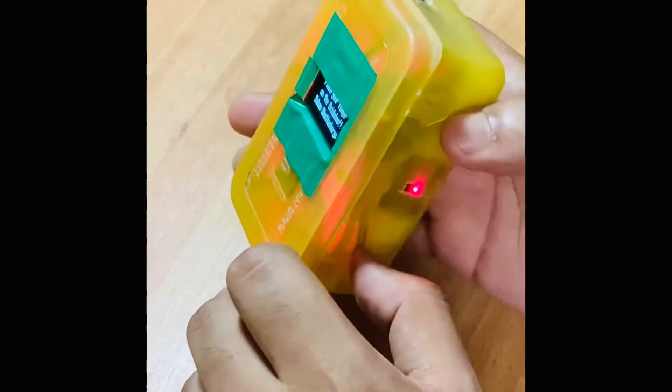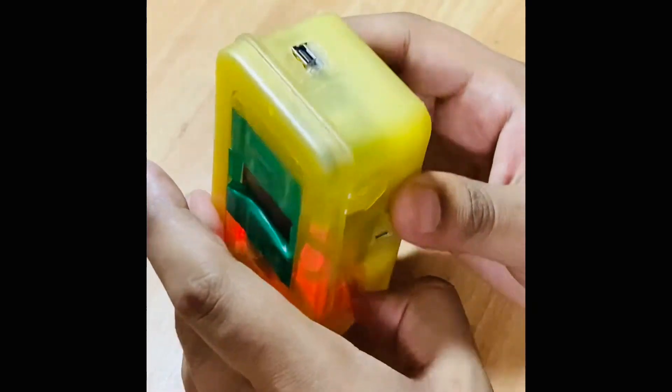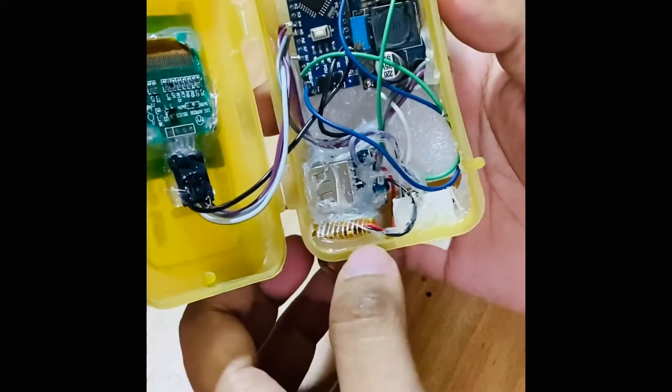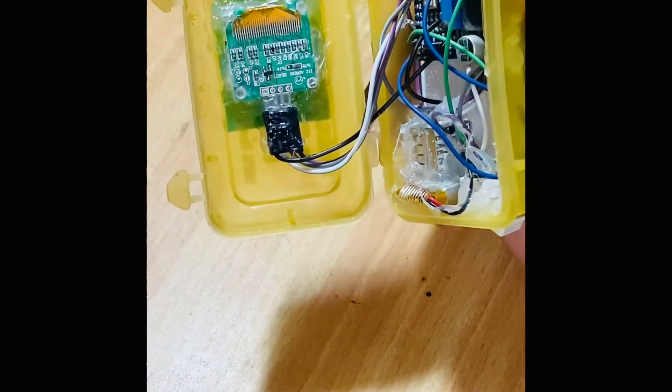Now let's turn it off and open it up. As you can see, it's a bit of a rat's nest, but if you look past that, the circuit is fairly simple.